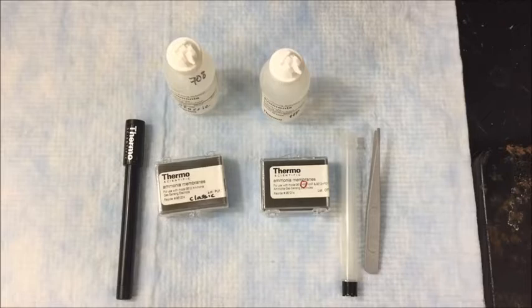Greetings! In this video, we're going to take a look at how to replace the membrane on a ThermoScientific Orion ammonia ISE probe. Here we go.